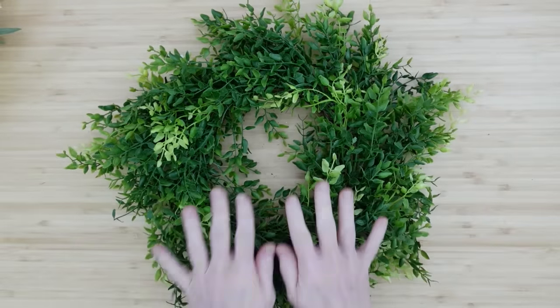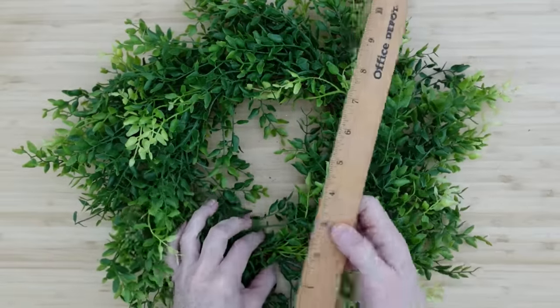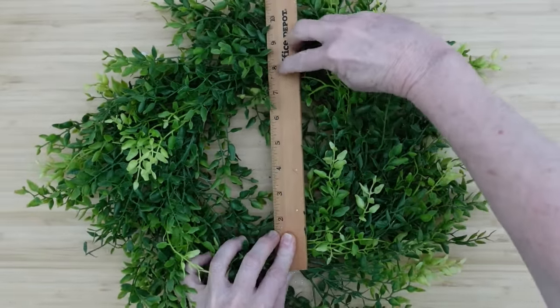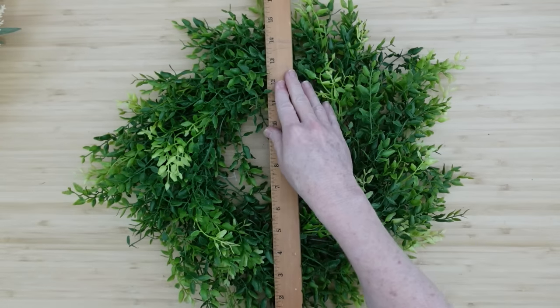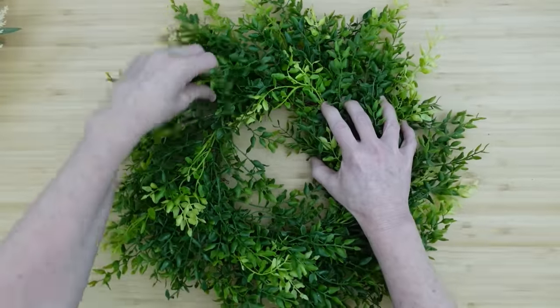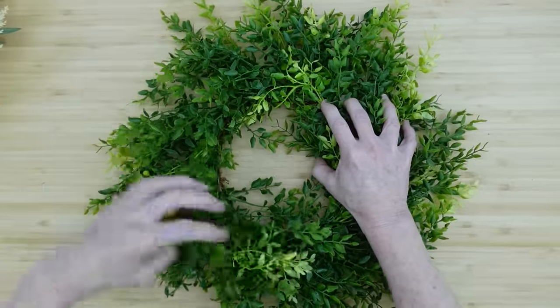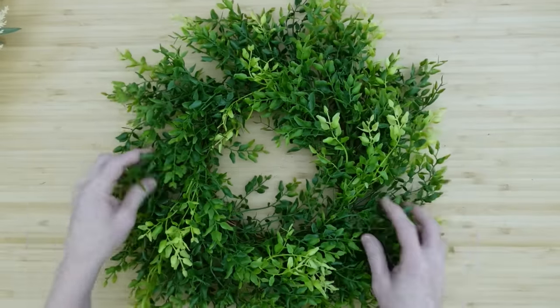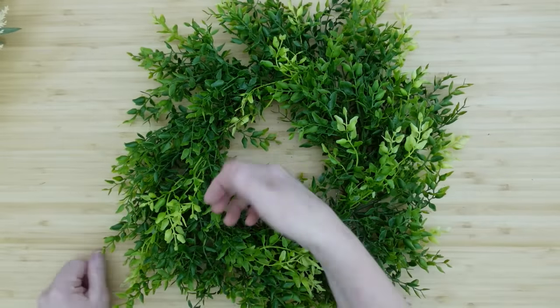And then another one of these wreaths. I did one at Christmas with the same type of greenery and I changed the color up a little bit. I have several more of these left so you will see these wreaths again. Just giving you an idea of the measurements — eight and sixteen. And then we've got the fluff, of course. Everything needs to be fluffed. These were stacked on top of one another and kind of mushed down.